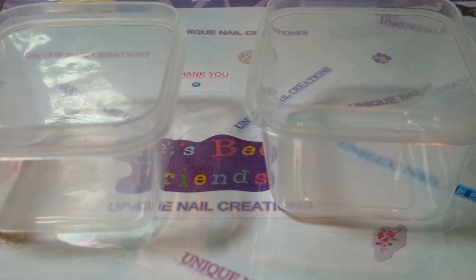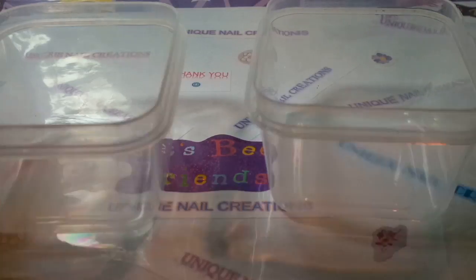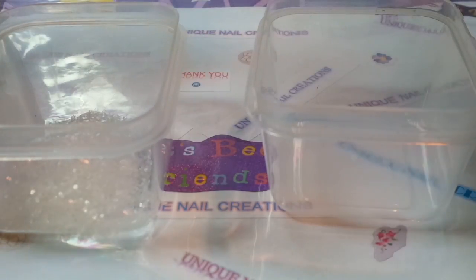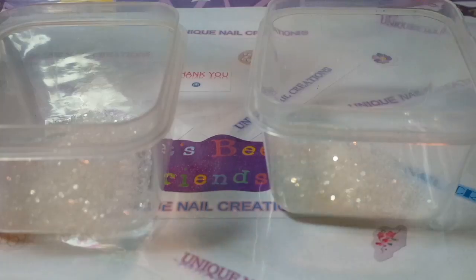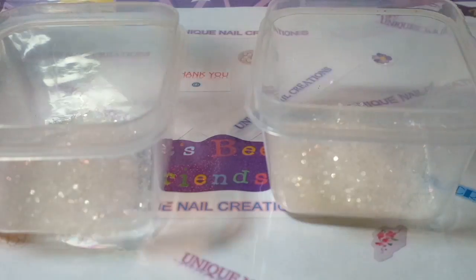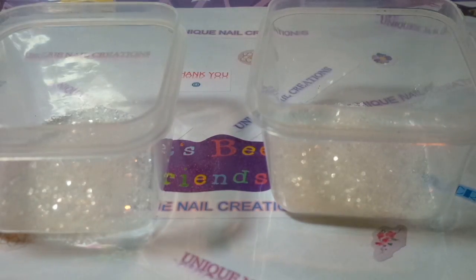I'm going to base mine off of a New Year's type theme. I'll try to insert the photo in the beginning of the video — it's fireworks and it says 'celebrate.' So it's going to be a lot of neons, and I'm going to try to put some festive things in there too, just because it's New Year's and not everything can be neon.